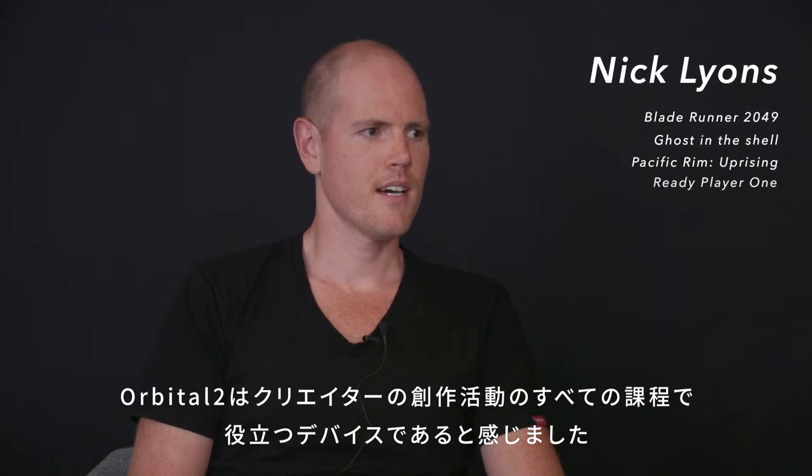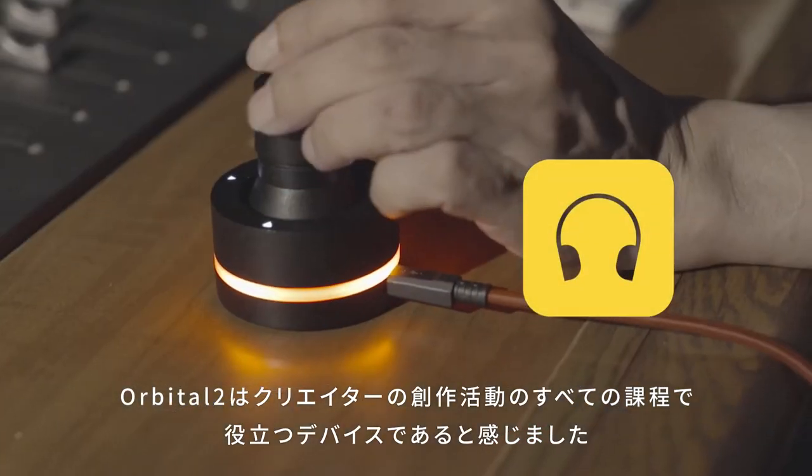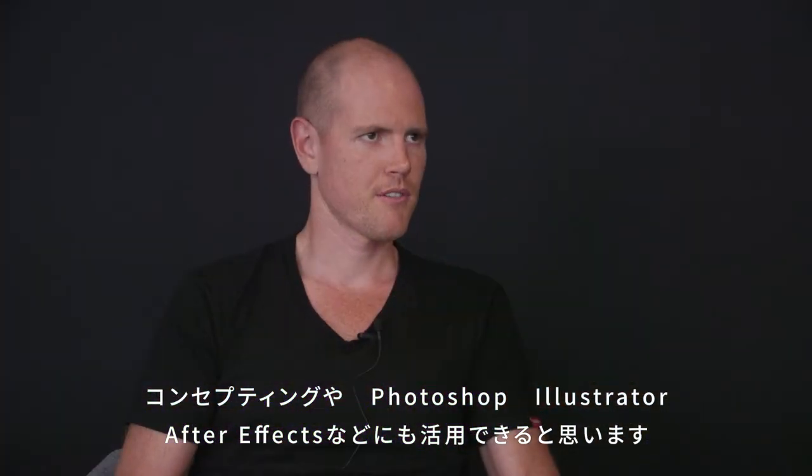I think the O2 would be fantastic in working through the whole creative process — once the concepting phase, Photoshop and Illustrator and After Effects.